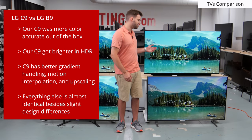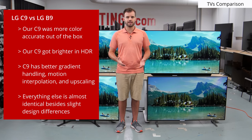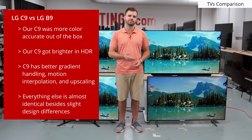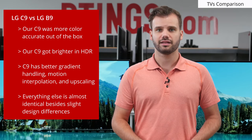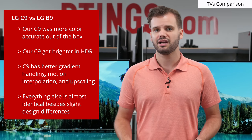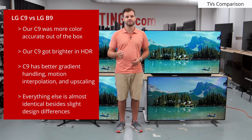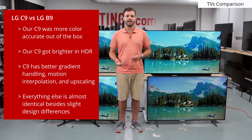Compared to the LG C9, the C9 is a slightly better TV. Out of the box, our C9 was more color accurate and got brighter in HDR. The C9 also has a much better gradient handling, which is due to the faster image processor found in the C9. The faster processor is also supposed to help with motion interpolation and upscaling, but this isn't evaluated fully yet. Otherwise, the B9 and C9 are almost identical besides design, and they use the same panel.